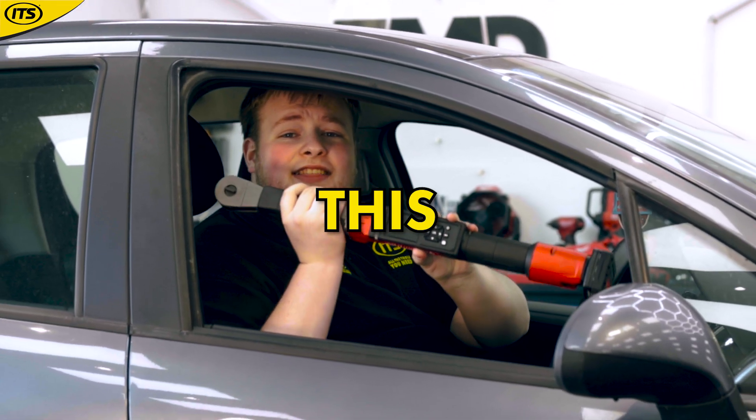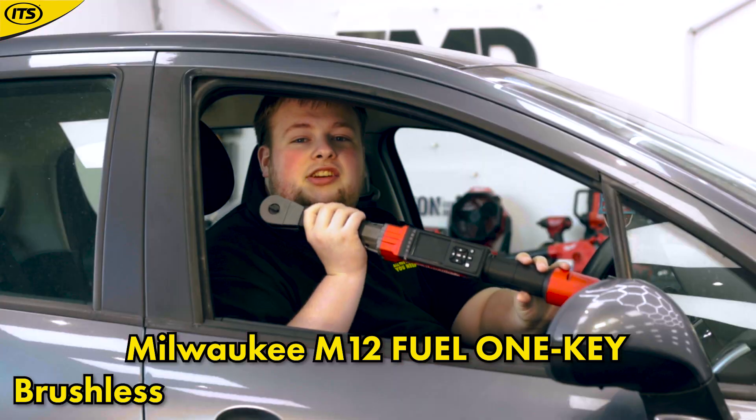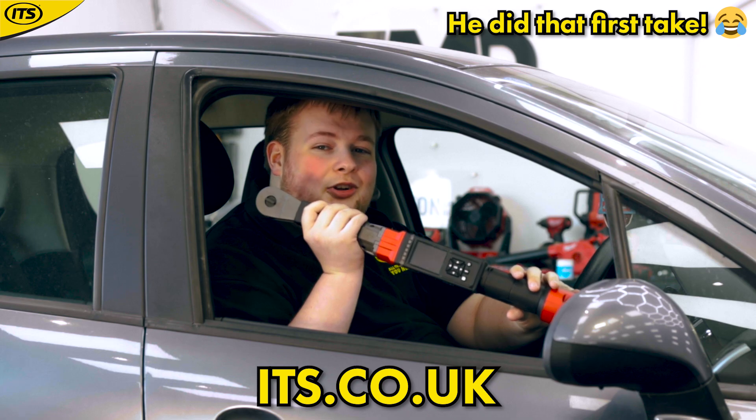Today we're looking at this — the Milwaukee M12 Fuel One Key brushless half inch digital impact torque wrench, available now at ITS.co.uk.